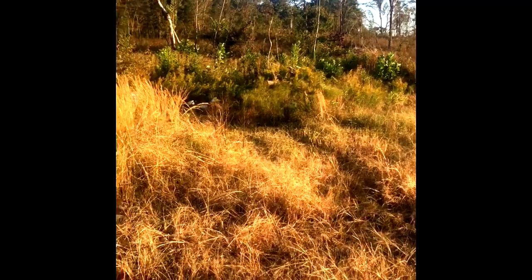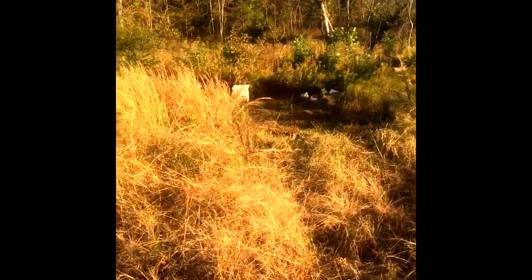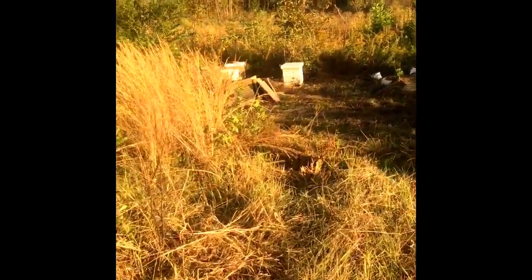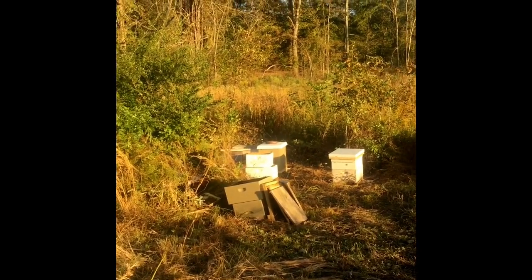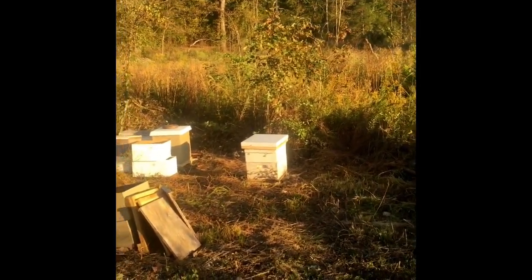To any of you watching these videos, these are my very first hives. They were given to me — they were just out here abandoned, and the guy said I could have them, go take care of them. So that's what I'm doing. I have no clue really, other than YouTube. I read some good books — I think they were good books — they helped me.